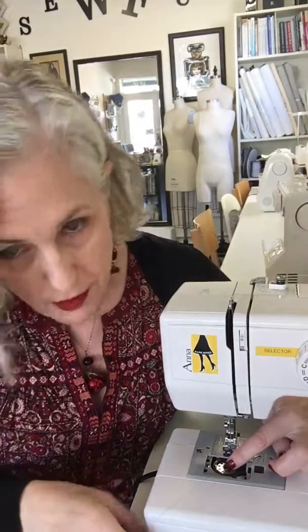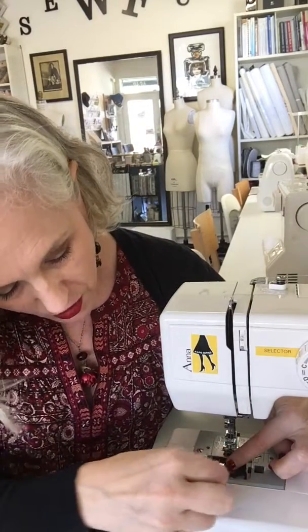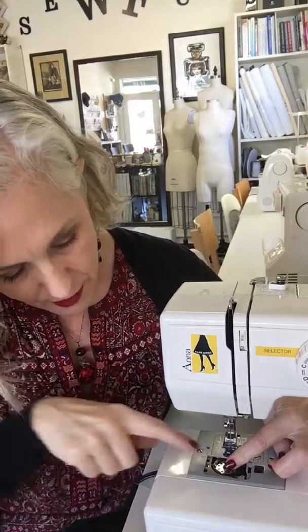So I hold the bobbin and make sure this thread is in the groove. On my machine there's a little arrow that tells me where the groove is, but you'll have to see on your own machine where your groove is — there will be a groove. It's a tension bar and that holds the bobbin tension in the right position.